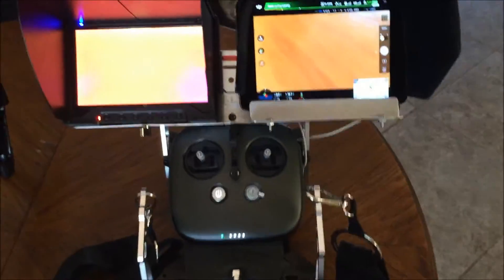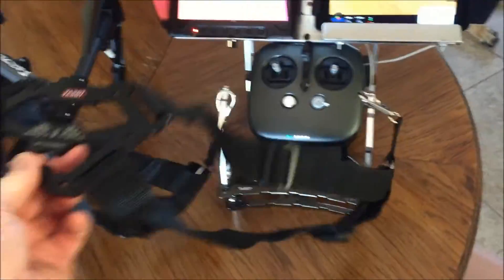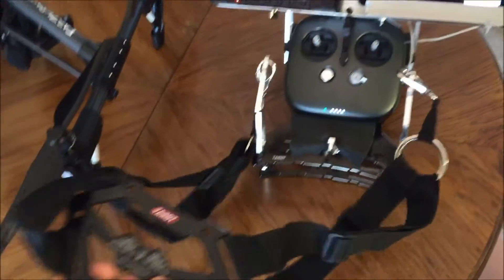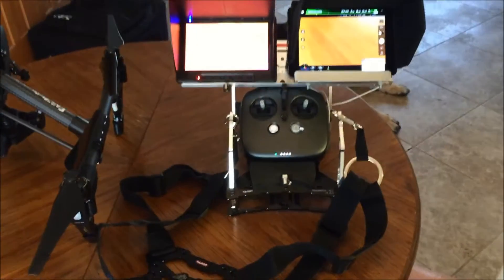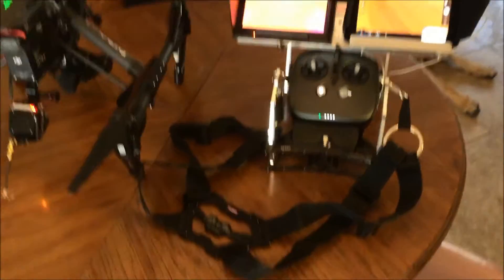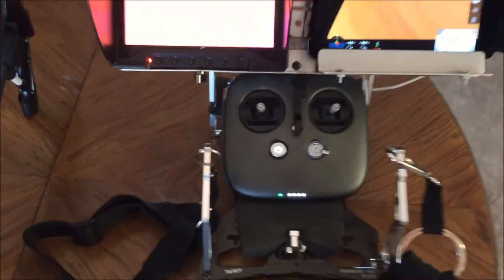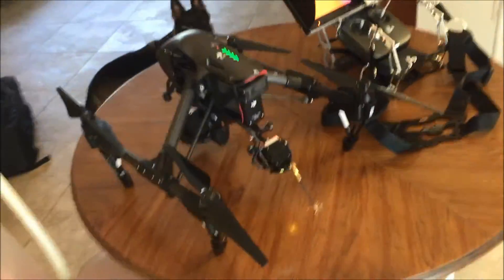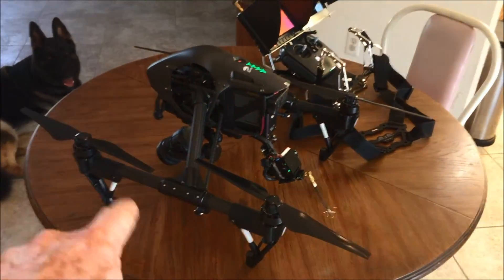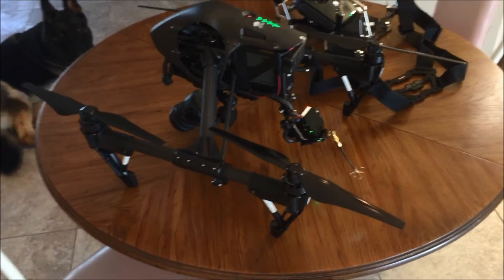This transmitter tray works very well. I love the harness — I like it better than the stock harness that came with the DJI Inspire. It gives me full access to the front and rear buttons and knobs on the controller. I really like the setup. That's how I handle my Inspire 1 with two cameras, including this thermal camera on the back.